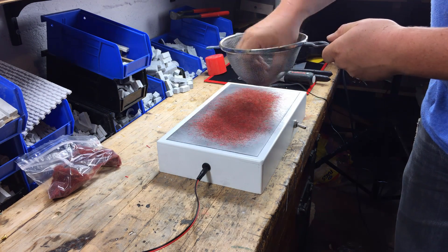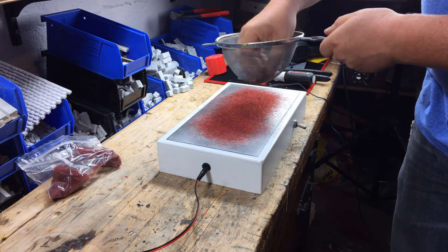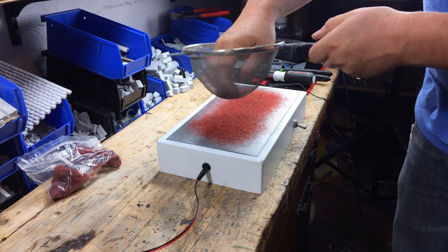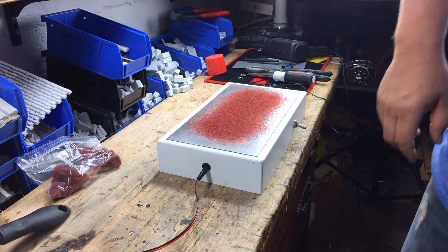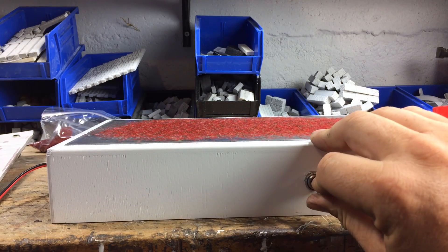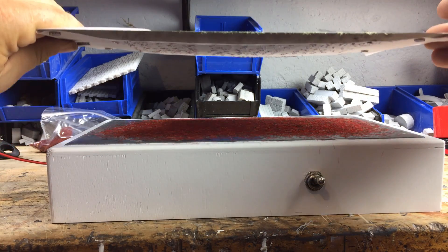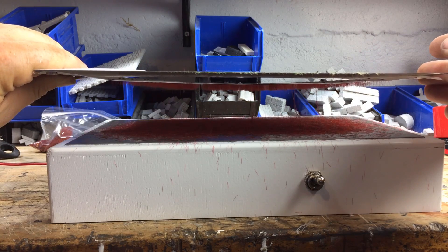A note about prepping your grass: if there are any clumps at all, it won't work — at least not where that clump is. You'll have a bald spot on your transfer sheet. It needs to be loose, so running it through a wire colander is a good thing. Try to use up as much of the surface as you can because it only picks up whatever is directly on top. So if it's all in one small pile, you're really defeating the purpose of creating a large flock box.